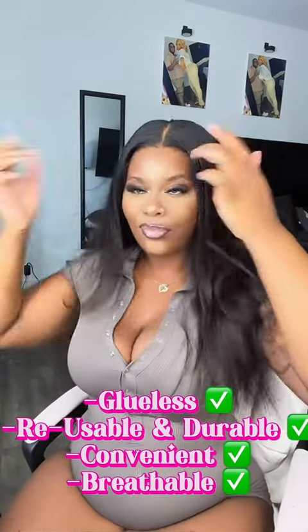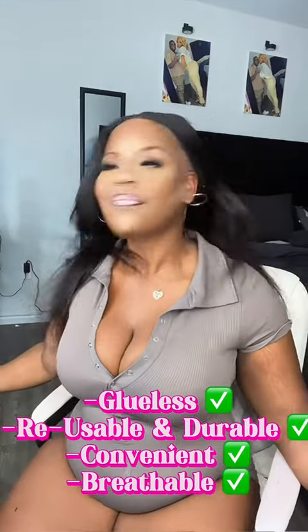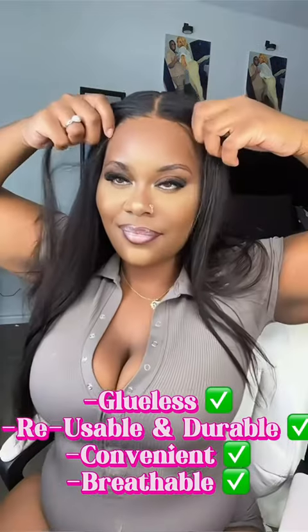I was so surprised by the grip — I had to show y'all again that this wig is not glued down and is still glueless. This is perfect for us girlies who just want to throw our wigs on and literally just go.